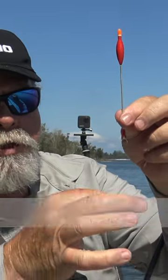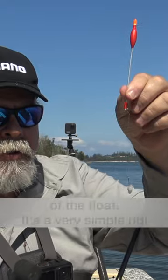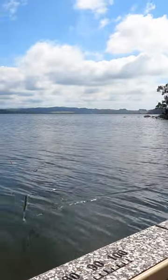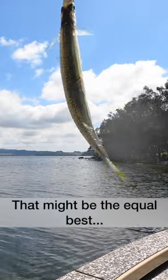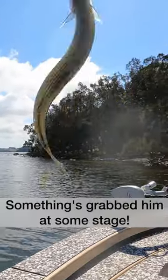You can see how deep I'm sitting — the top of the float's just out of the water and there's the bait wafting around there. I've got a little bit of weight right at the bottom of the float; it's a very simple little rig. Oh, that might be the equal best — wow! He's got a real scar on his side; something grabbed him at some stage.